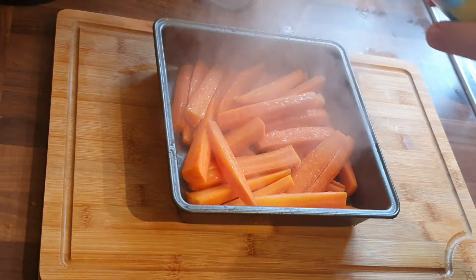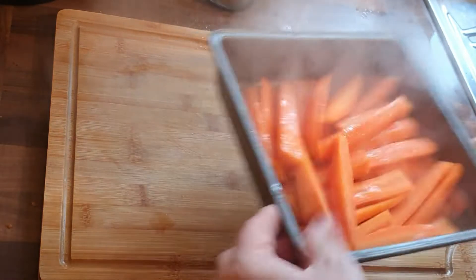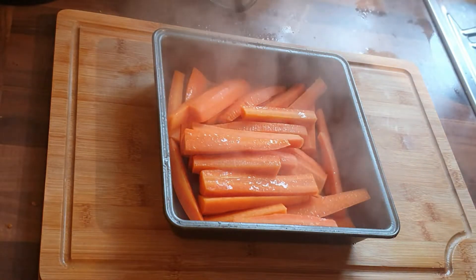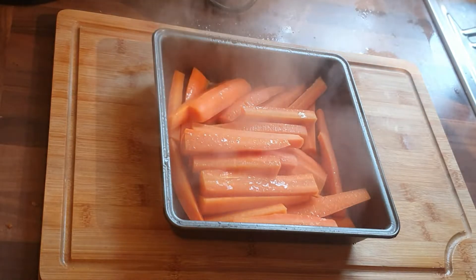Now, into the tray, I'm just spraying them with a little bit of oil. Whatever oil you've got, give them a bit of a toss around so they're all getting covered. Then into this you want to put in some honey, and then you're going to pop them in the oven and let them roast through.